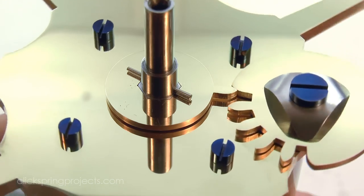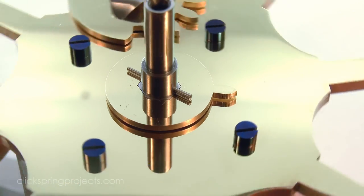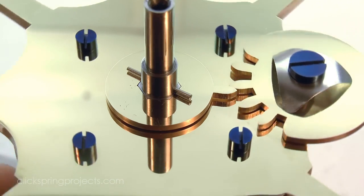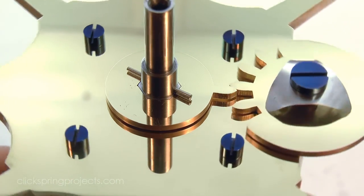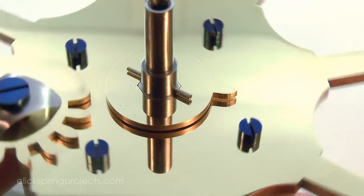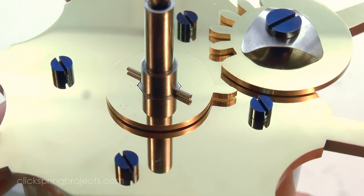As the clock runs down, the count wheel engages with the driving wheel too and reverses its rotation, until it's once again back in the original position, ready to be rewound. Which brings me to the subject of the next and final episode of this build series — a custom winding key.